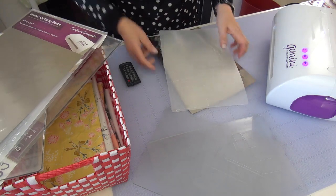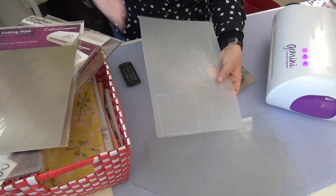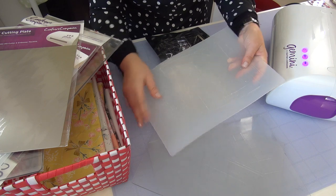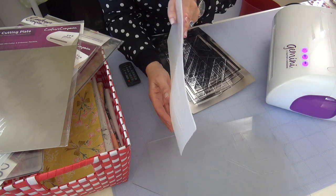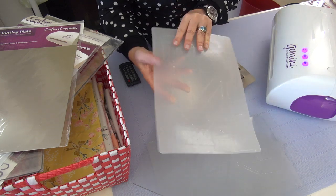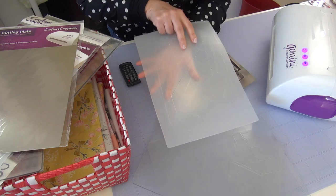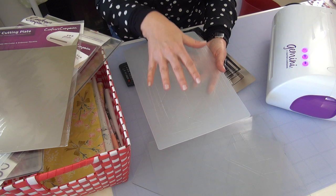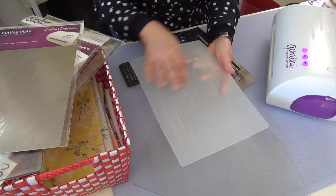The plastic shim is very pliable. As you use it, it will start to get lots and lots of etch marks like this. It will also start to curve, and that's pretty normal, which is why you are always rotating it every time and moving your dies everywhere all around it. Don't keep cutting in one spot because it could actually cut right through — it's going to wear it out. You want to be moving those all around.